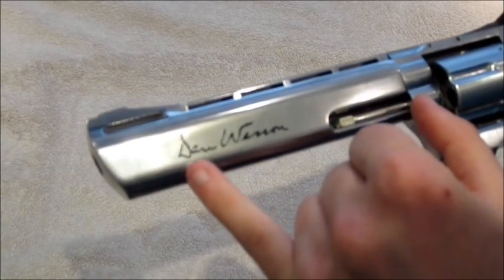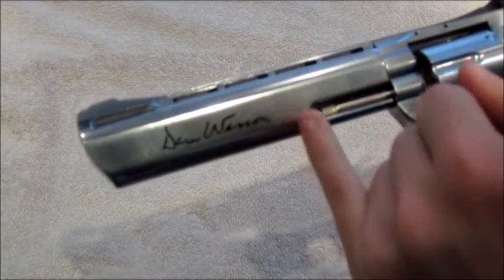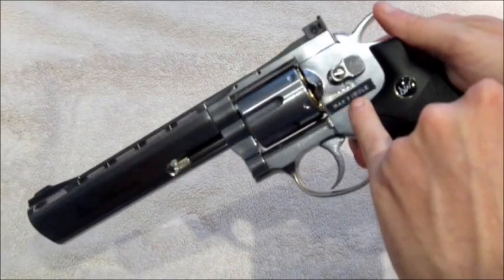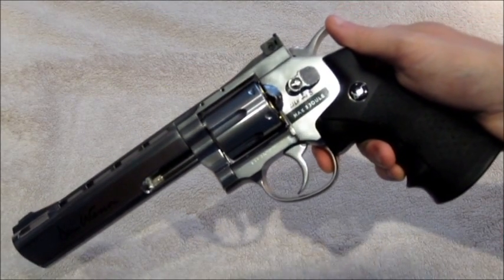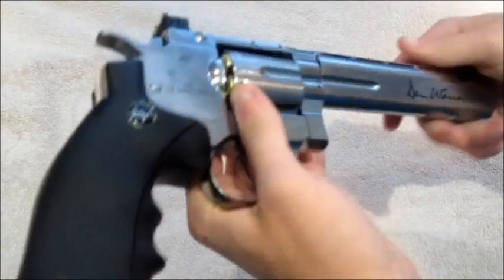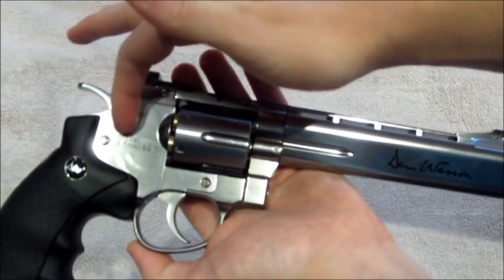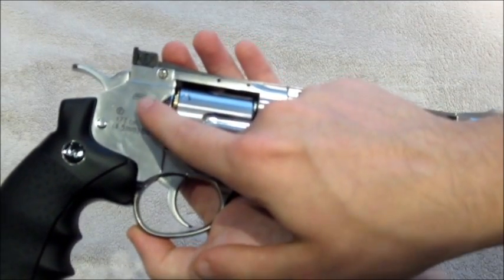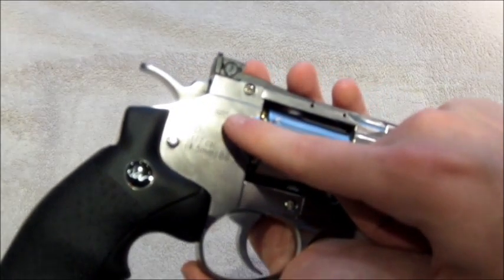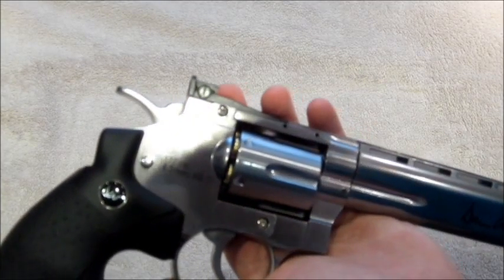On the front you can see the gorgeous Dan Wesson logos, which are etched on. For the sake of the review I've kept the Freejaw sticker on — being a European gun it has to come with this. I'll take it off after the review. On the other side, you don't have a safety catch but you do have the ASG logo, the F for the German market, and then the calibre sizes and the fact it's a BB firing pistol.